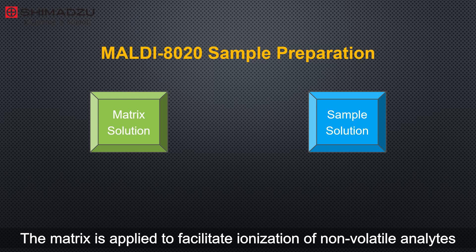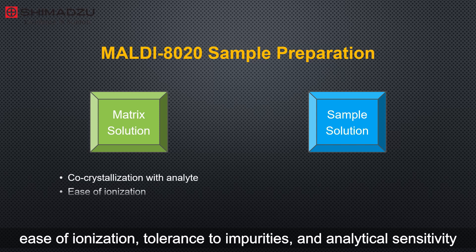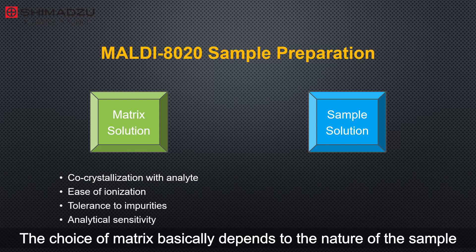The matrix is applied to facilitate ionization of non-volatile analytes in various conditions, so it must enable co-crystallization with the analyte, ease of ionization, tolerance to impurities, and analytical sensitivity.